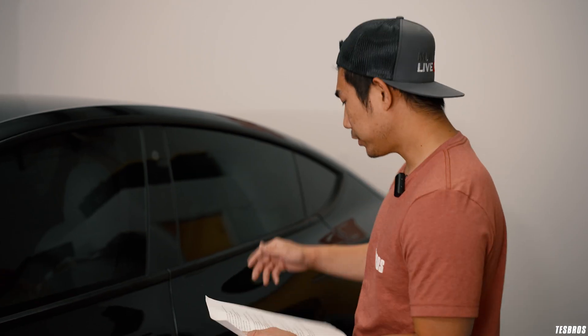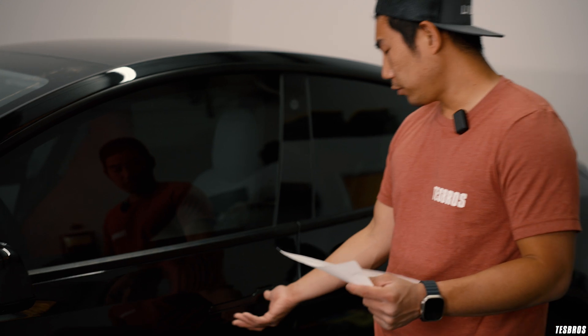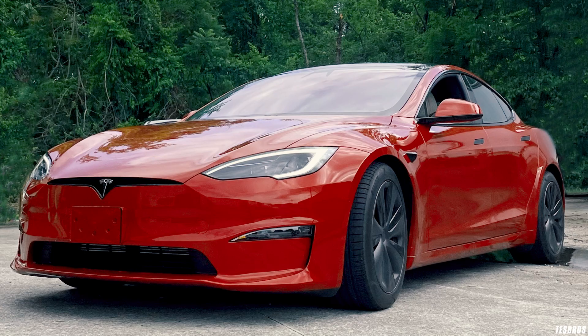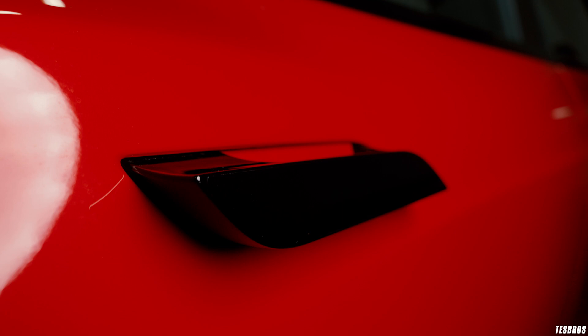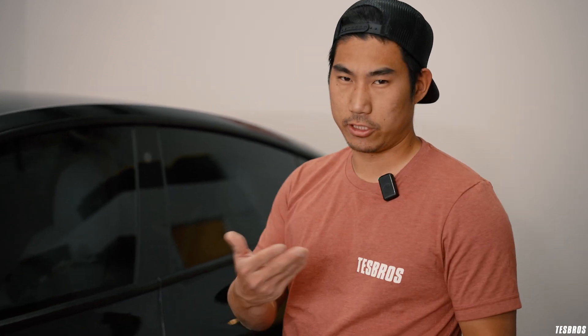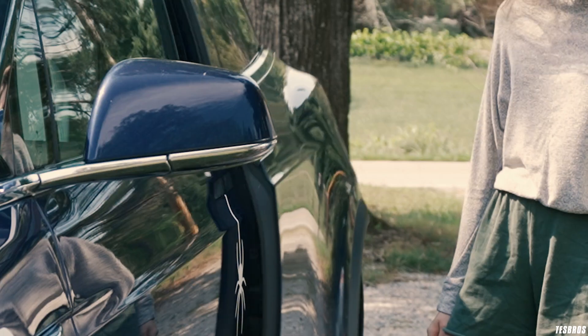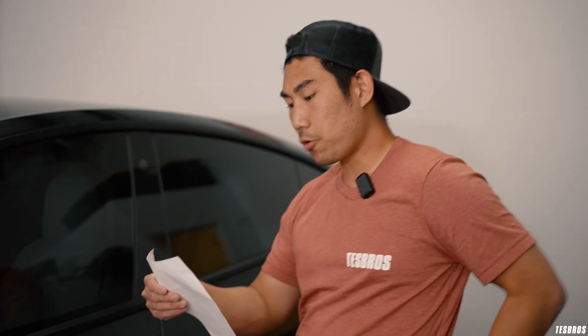First, check the door handles — make sure they're opening properly. It shouldn't feel difficult to open or like something is stuck. The Model 3 and Y are much simpler. For the Model S, the handle goes in and out and that area does go bad pretty often — if it doesn't come in and out consistently, that's a sign you need to get it fixed. On the Model X the handle is flush and you just push it; those usually don't go bad very often. When you open the door, check the hinges — sometimes you'll hear a weird creak, most of the time it just needs some lubricant.